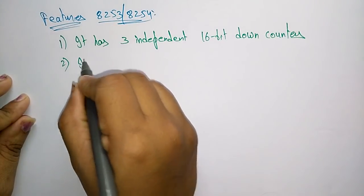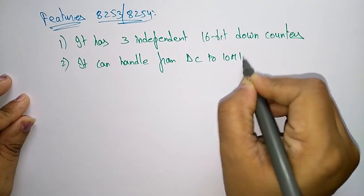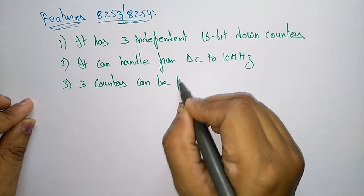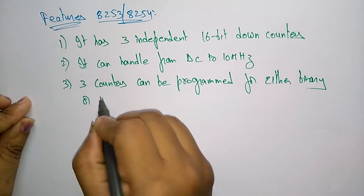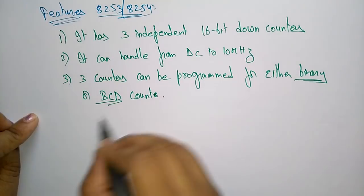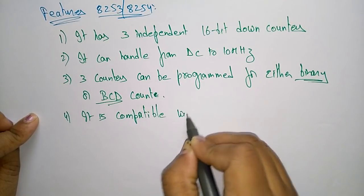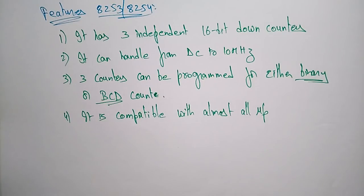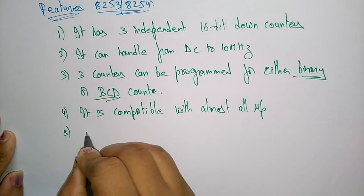It can handle from DC to 10 megahertz operating frequency. The 3 counters can be programmed for either binary or BCD (Binary Coded Decimal) count. It is also compatible with almost all microprocessors — 8080, 8086, 8085, and 8088.